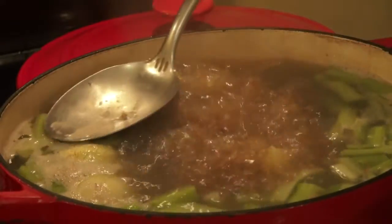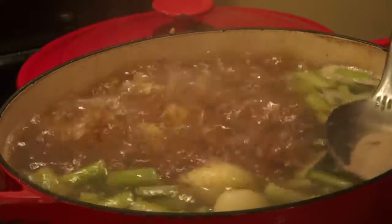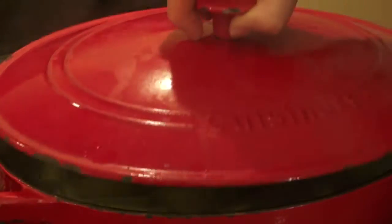Now let's check the soup. I'm taking the foam from the top. Reduce the heat and cover it.